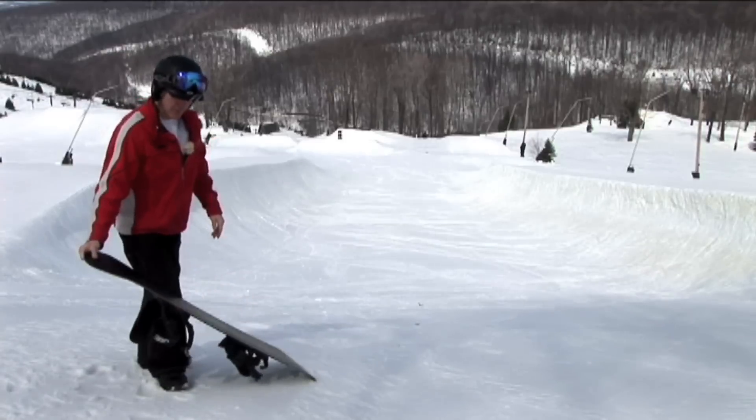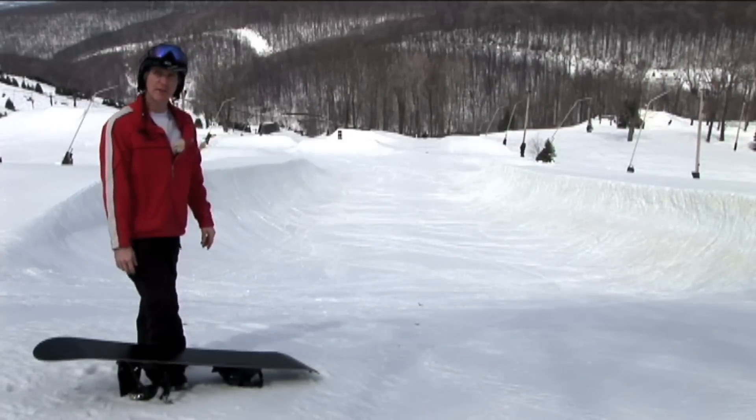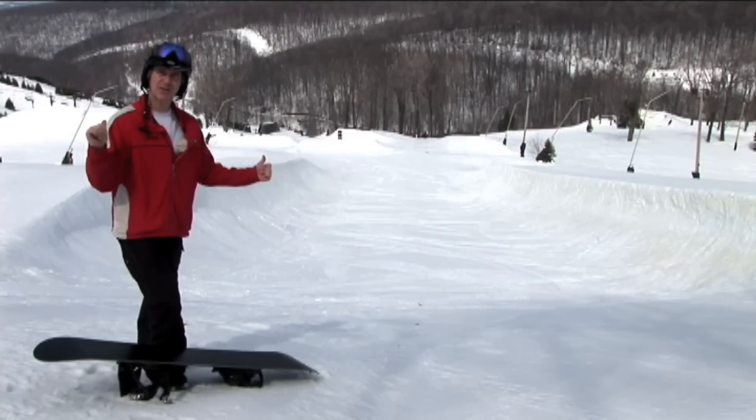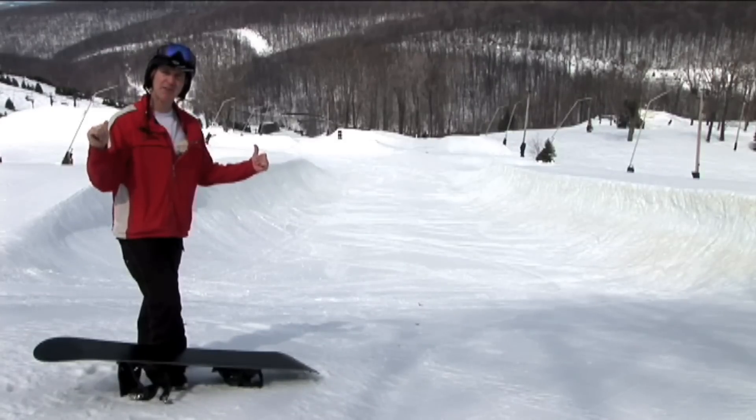Riding a halfpipe sometimes intimidates people because you're going up on a wall and it seems scary when you get up higher. The halfpipe behind us is kind of small, so the height might not be intimidating, but proper usage of techniques in this halfpipe will let you get into a larger pipe using the same plans, starting small and working your way up.